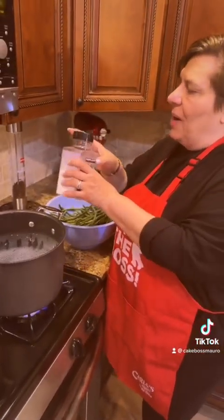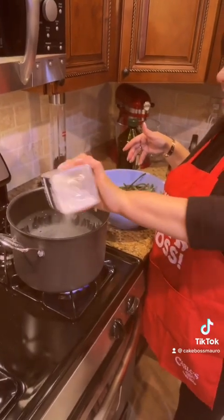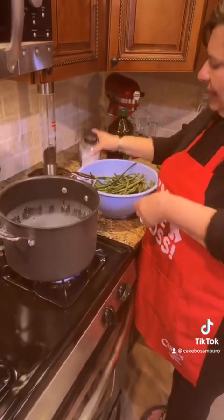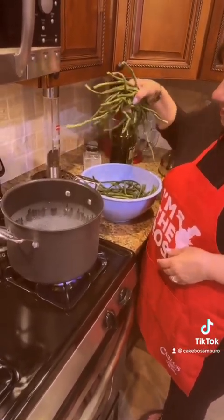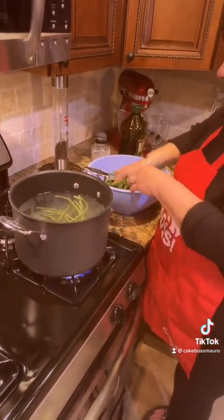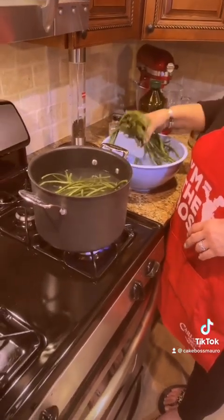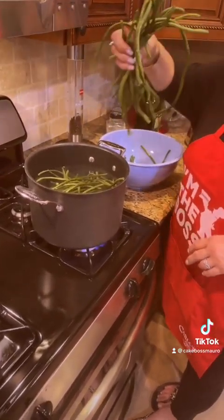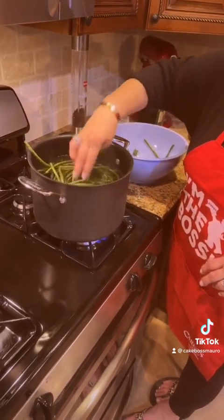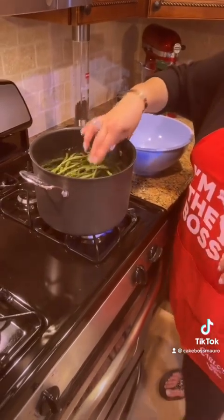Alright, baby doll, what do we got? Okay, so now I got my water. I'm gonna salt it a little bit. And then I'm gonna put my string beans in first. So you're actually cooking them, right? Yeah, these you gotta cook — you can't just blanch them. I would say like 10 minutes... I'll let you know because I haven't made these in a while. I'll let you know exactly. You do about 12 to 15 minutes if I remember right — right about that.